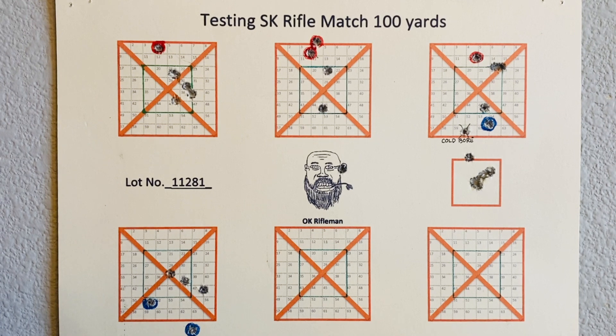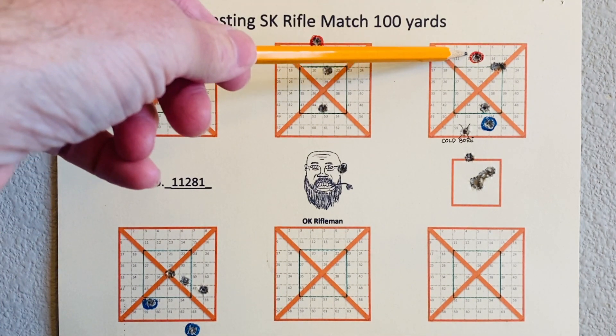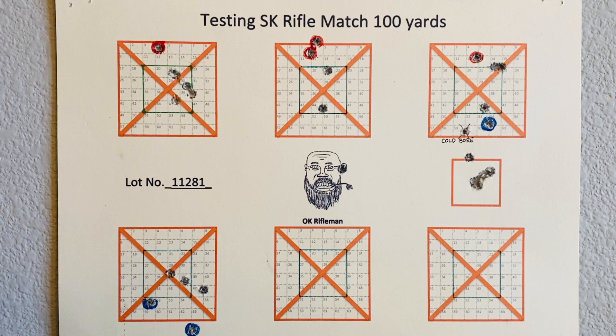I noticed that the four shots that went high were my four fastest shots, and the four that went low were my four slowest shots — and they even went in order. The highest shot was the fastest, the second highest was the second fastest, the third highest was the third fastest, and the fourth highest was the fourth fastest. And this one that blew my ear off was by far the slowest shot. I thought that was very interesting.